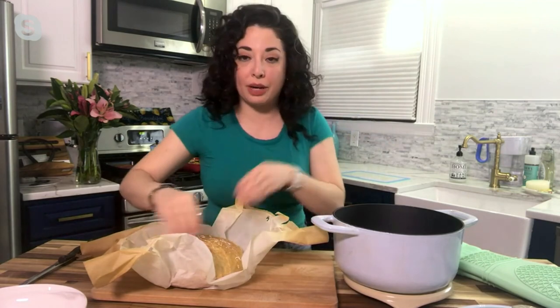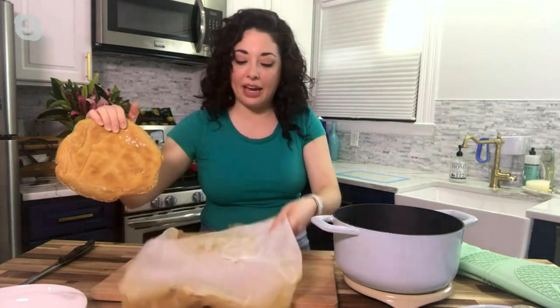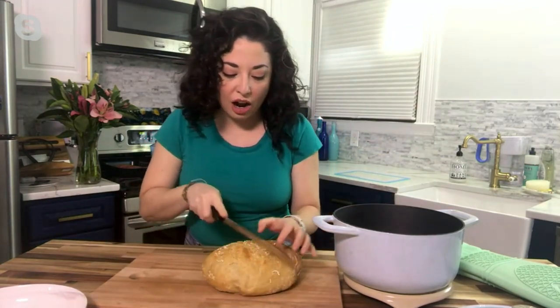When we talk about heat retention — this is the same loaf of bread I showed you about an hour ago, and that pan has been sitting on the countertop and it is still hot. So when we talk about that heat retention, you're really getting it. Let me cut into our bread here.